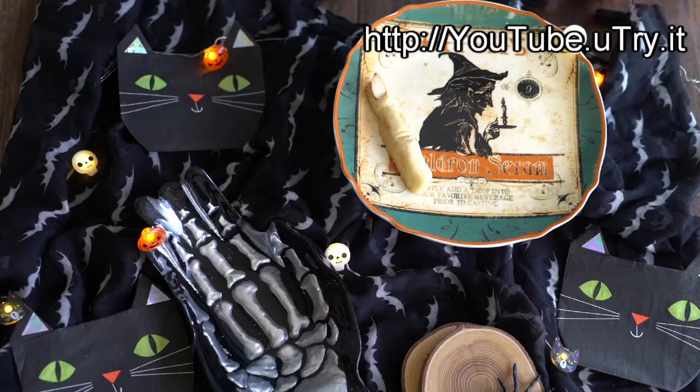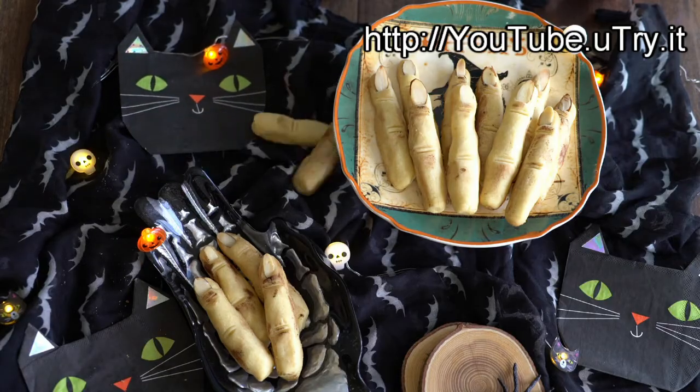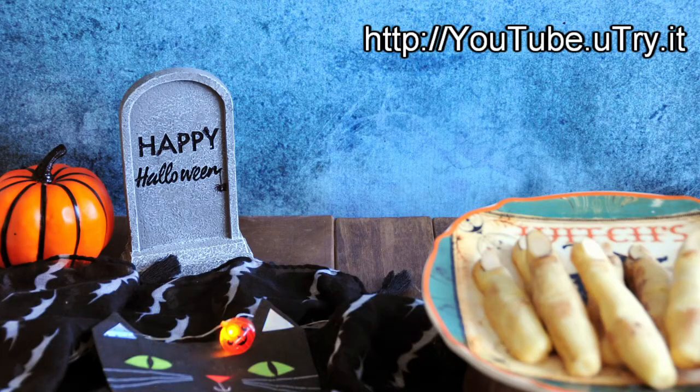Your witch's fingers are all done! I hope you liked today's tutorial and will make some of these witch's fingers for your Halloween party. Wishing you all a happy Halloween! Boo!